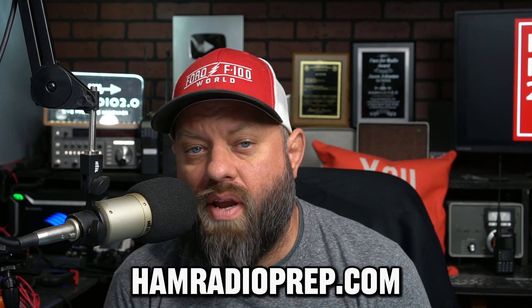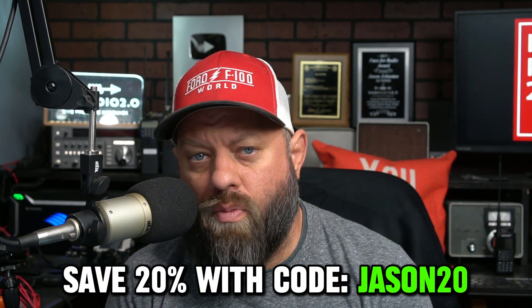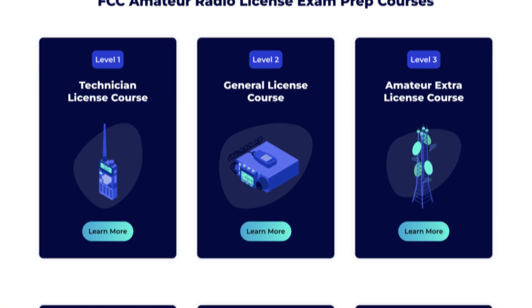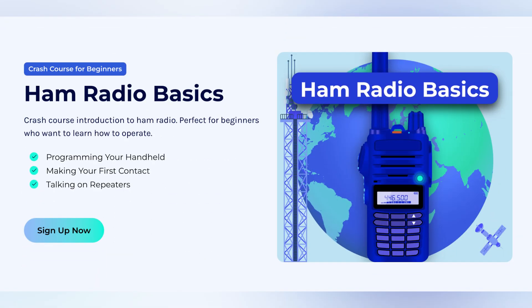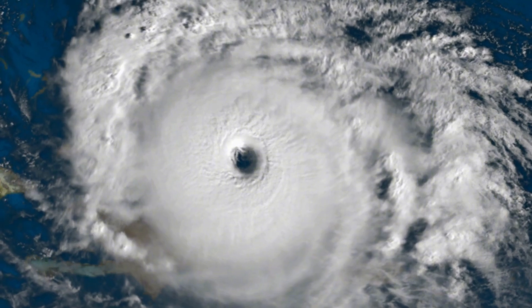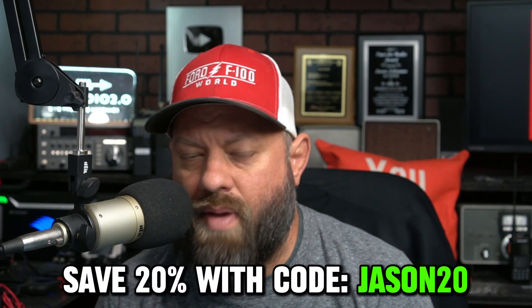If you want to connect to any of these systems and you don't have a license yet, I suggest checking out Ham Radio Prep, the sponsor of today's video. You can save 20% on everything they offer with coupon code JASON20. They have classes for Technician, General, and Extra — all three ham radio license levels — plus an HF Master Class, a Baofeng Basics class, and their newest MCOM Tools class, which has been quite popular. It's a $99 course teaching you how to prepare for emergency communications during natural disasters like hurricanes and tornadoes. Highly recommend Ham Radio Prep — use coupon code JASON20 and tell them Ham Radio 2.0 sent you.